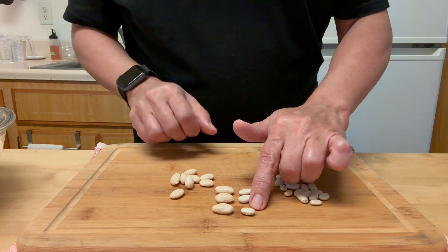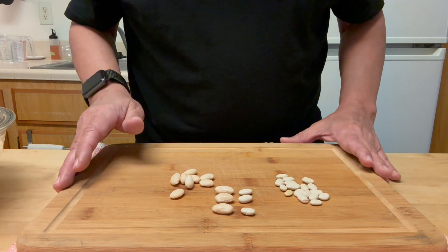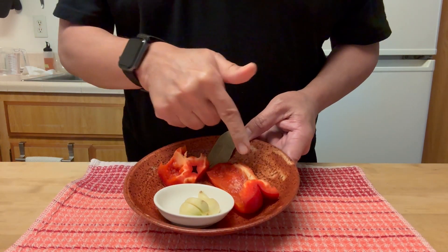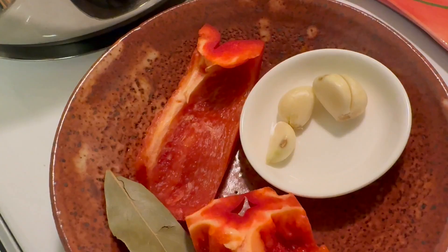The ones on the left are soaked and the ones on the right are dry — they tripled in size. So first things first: throw away the soaking water and have ready three cloves of garlic, a bay leaf, and about half a red bell pepper.